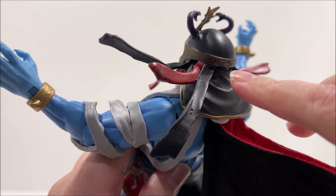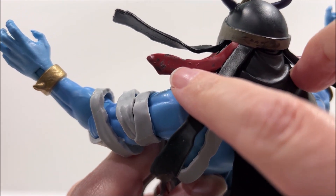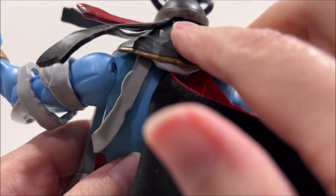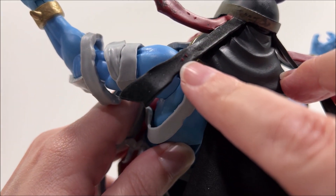Overall the paint deco is mostly clean, but I did have a few spots of missing paint, excess paint, or paint bubbles on the figure. In addition, there is a sizable gap at his ab crunch in comparison to the other Thundercat Ultimate figures.